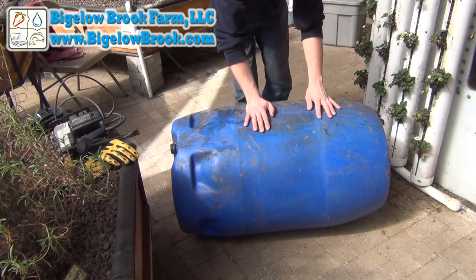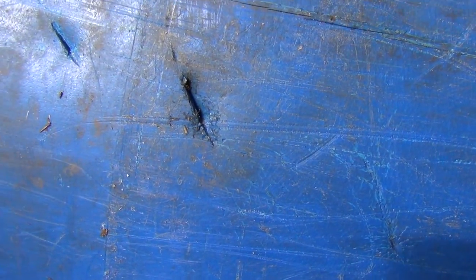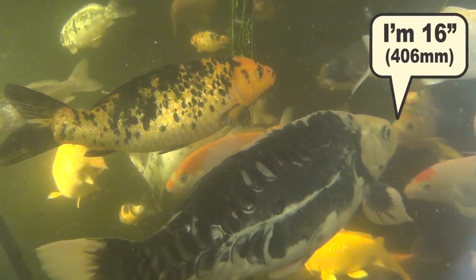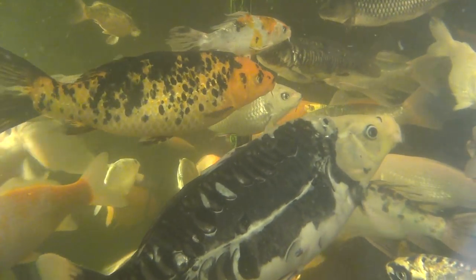I was given a few damaged blue barrels and finally came up with a good use for one of them. This one had a few slits in it which won't impair this project. When I introduce new fingerlings, I have a problem with them becoming expensive fish food to their larger companions. I wanted to add a fingerling basket where I could put the new fish once they come out of quarantine.